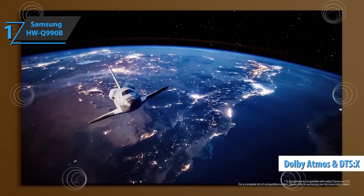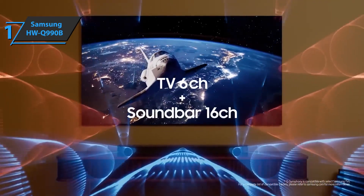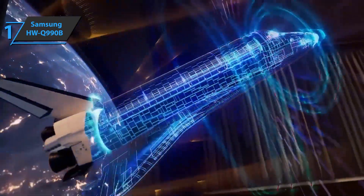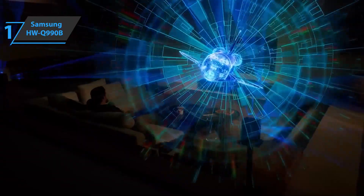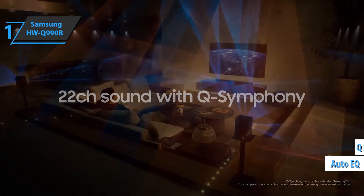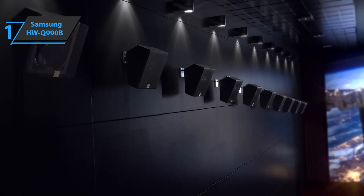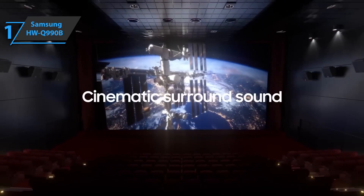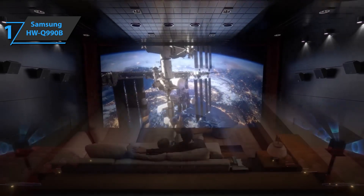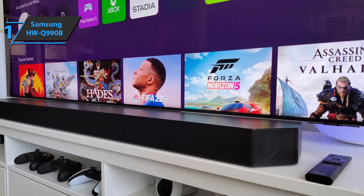The Q-990B's home theater credentials also include support for Dolby Atmos and DTS-X. Also, the HDMI connections open the doors to all versions of HDR, including Dolby Vision and HDR10+. There are a number of other features, including AutoEQ, built-in Alexa, and support for X-Symphony, which syncs audio from the bar and compatible Samsung TVs. There is also a capable remote app. This device is attractive, easier to clean, and less likely to be scratched. Samsung has also moved the screen to the front of the bar where it can be seen.